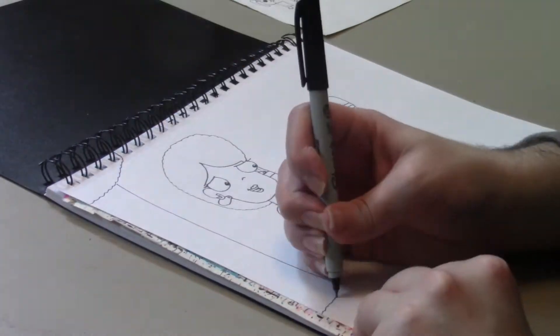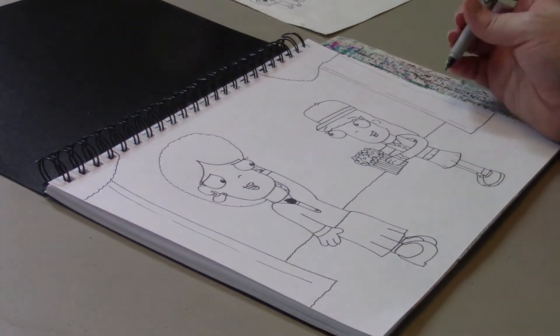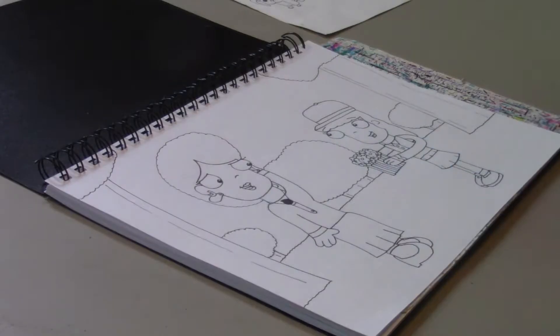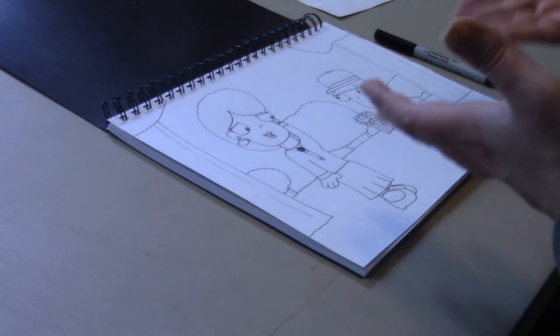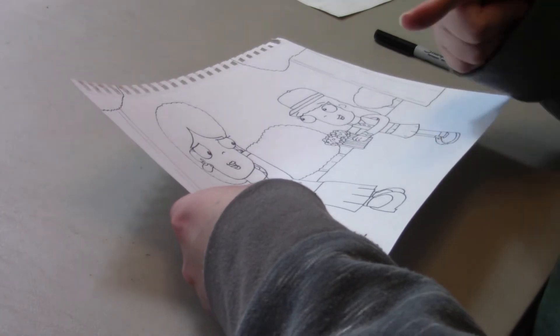Now I'm going to draw the backdrop. I'm going to draw a few trees, then the grass, and then a few more trees behind the grass. And with that, the outline is complete, so I'll just take it out of the sketchbook. And I will go ahead and scan this drawing into my computer and color it digitally.